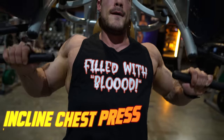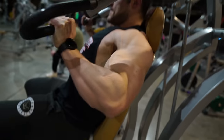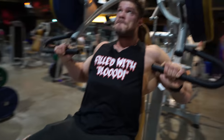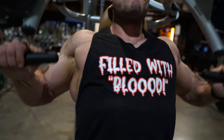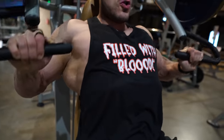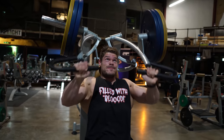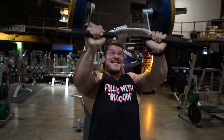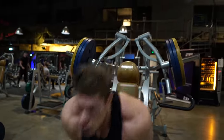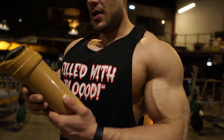The first working set here is almost three plates, which is heavier than the first movement — the leverages on incline are different. I'm not going all the way up because if I do, the front delt gets involved. What you want to do on an incline press — or pretty much any press — is retract your shoulder blades, put them back, then perform the press. This protects your shoulders while simultaneously squeezing and targeting the chest that much more.